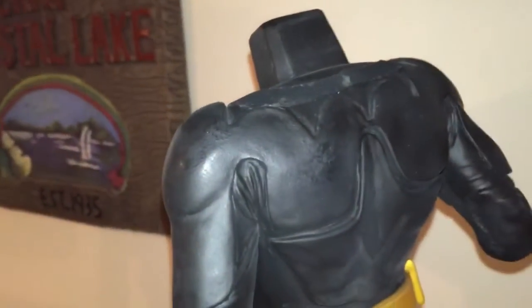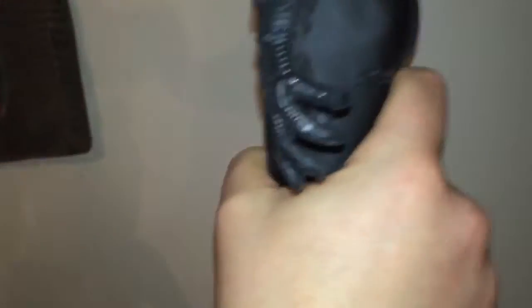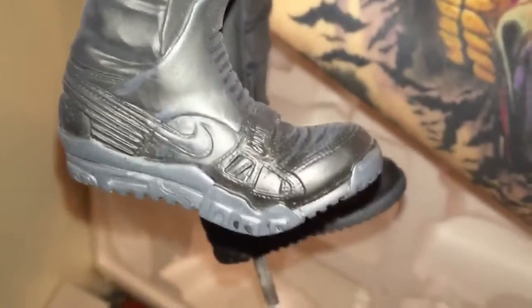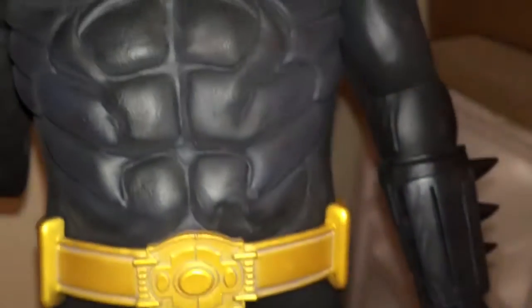There's the bat cape — the bat ass. Overall the body looks amazing. There's that foot peg, and Batman's Nikes. I don't know why they haven't released this shoe yet — I think it would make money. They released the bat shoes, the bat boots. Six pack. Utility belt. Here is one of the magnetic bats that you put on the base. I'm going to show you how the other one connects.